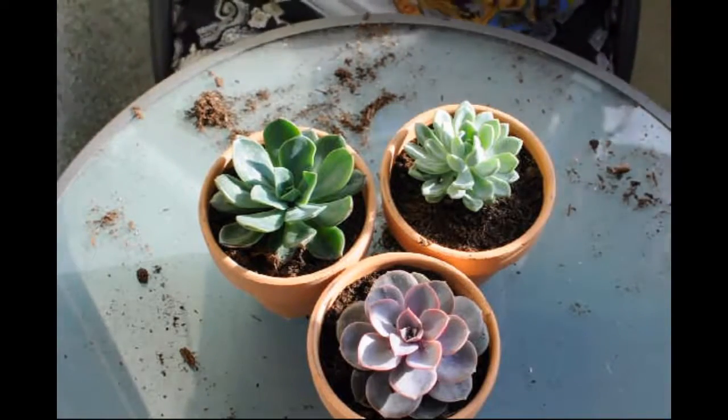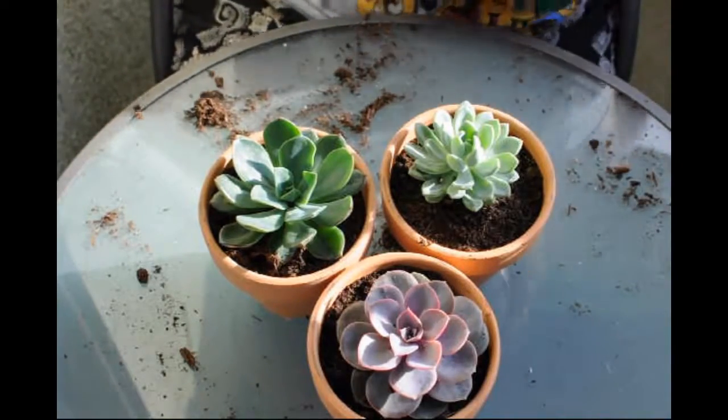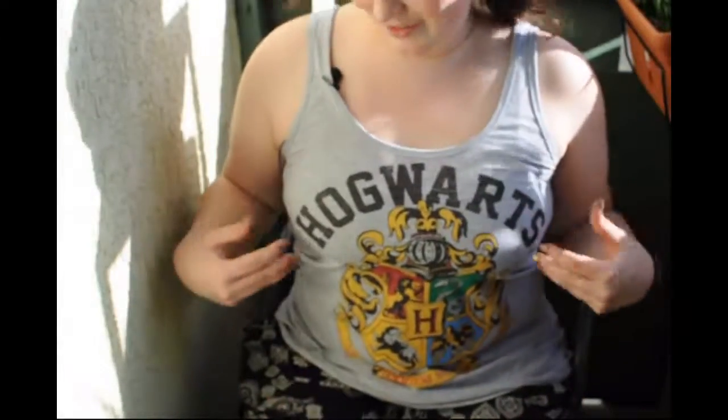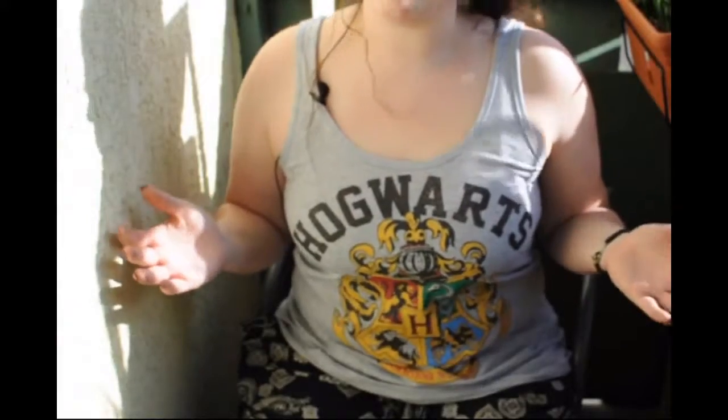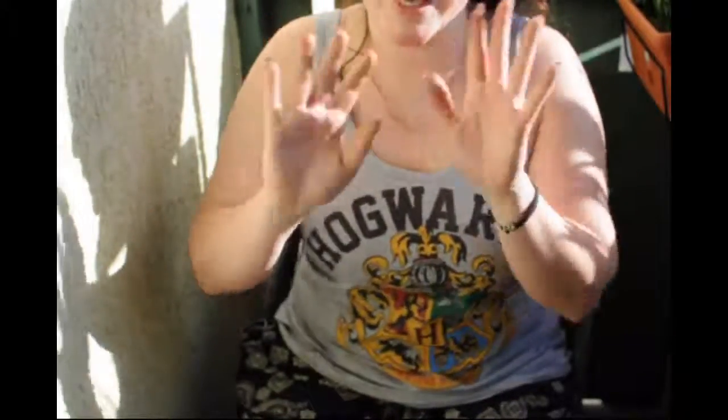Oh wait — actually, just one sec: this is the shirt I found today and I love it, it's just amazing. Okay, bye guys!